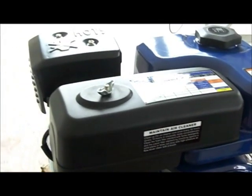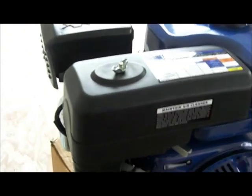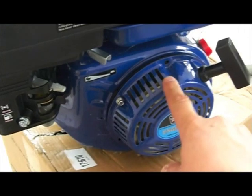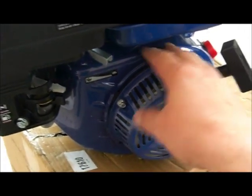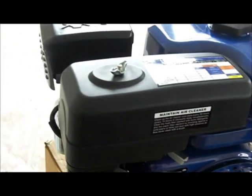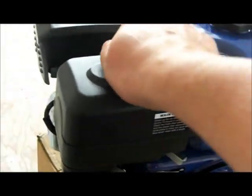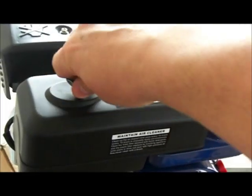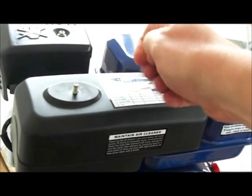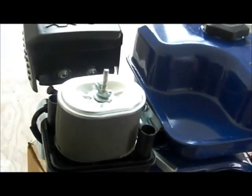First we're going to strip off the air filter housing, the gas tank, and the side cover so we can get at the core parts of the engine. I'll start by taking off the air filter on top. Fair warning: this video is probably going to be many parts and one of my longer series, because there is a lot to do on this engine.